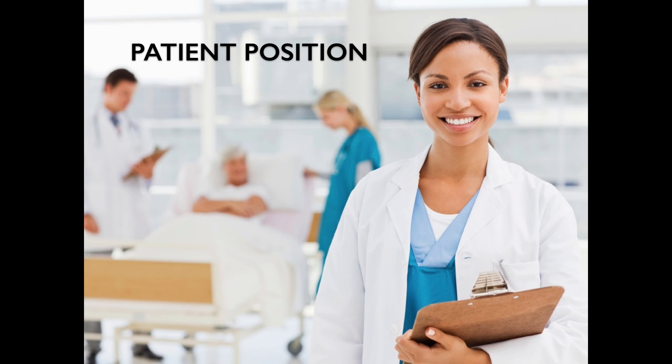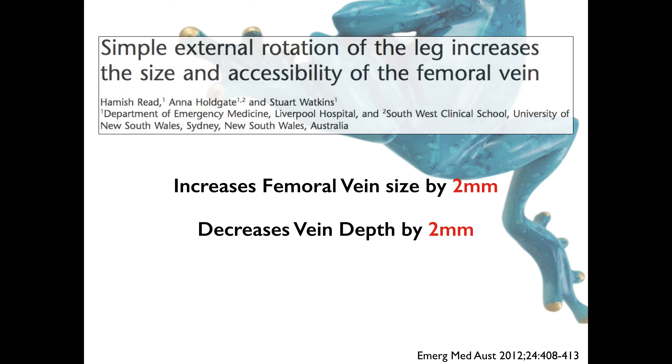Regarding how to position the patient: a study found that when you frog leg the patient, it increases the femoral vein size by about 2 mm and decreases the vein depth by about 2 mm. Both of these are advantageous for ultrasound because it makes the vein bigger and brings it closer to your field of vision, optimizing the scan.